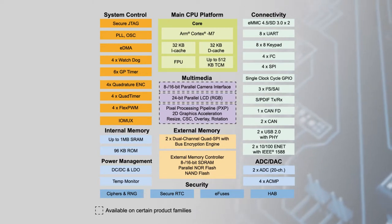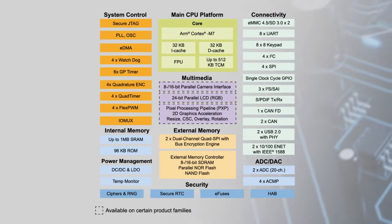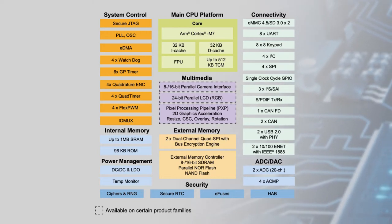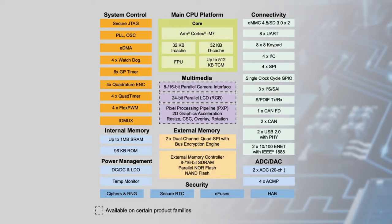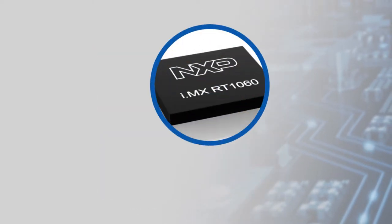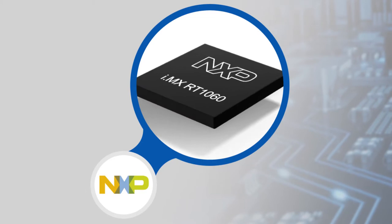The i.MX RT-1060 integrates advanced power management to simplify power supply design and power sequencing. It also offers a synchronous parallel controller for NAND, NOR, and PSRAM, and dual quad-SPI flash interfaces with XIP support.